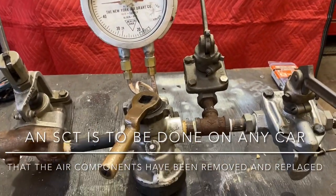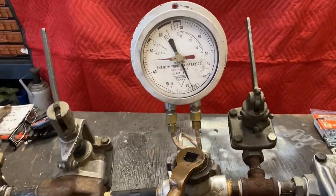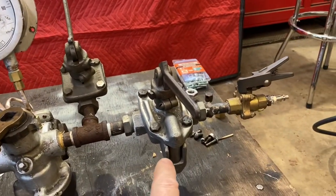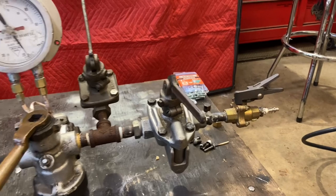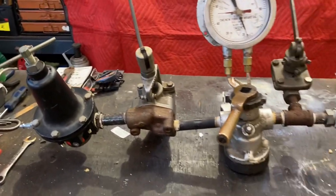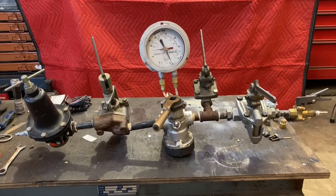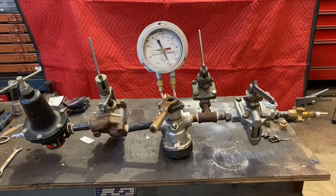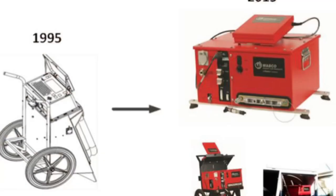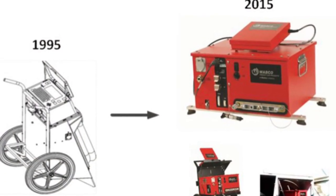It looks like it's got a brake valve, a gauge, a regulator, a dump valve, and a flow rater valve. I've added a couple of things on the end just to do testing in my shop. Short lines and such use these still to a certain degree, but there are other ones out there, more automated ones. The class ones use a lot more automated ones.